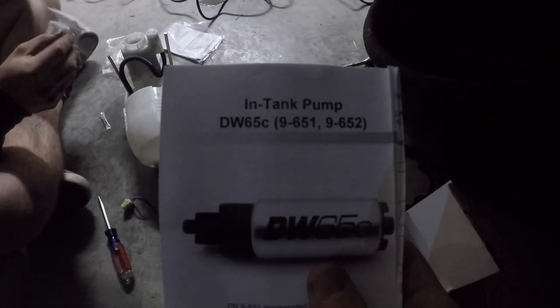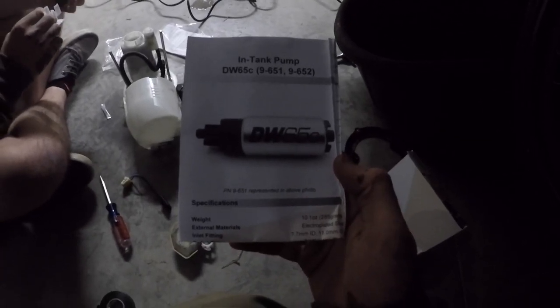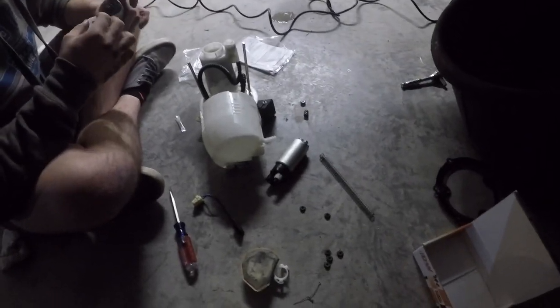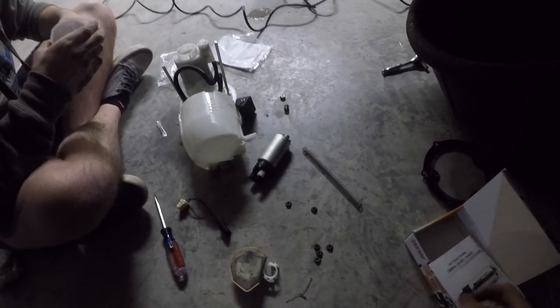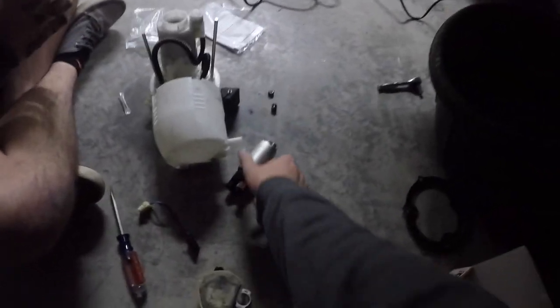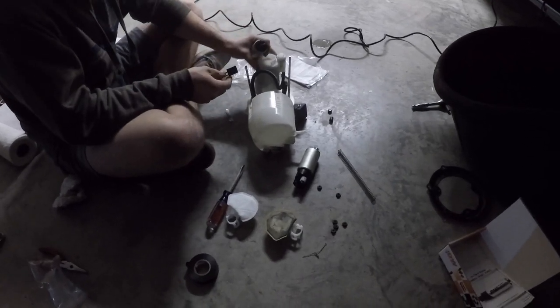The new pump is a DW 65C, so it's about 250 lph — a slight upgrade from the stock one but similar enough that it's not going to over-fuel me. It came with an installation kit and fuel filter and ran about $170. I was looking at a new stock fuel pump and those were in the $300s — it's hard to find Mitsubishi parts because they stopped making Evos. So we're going to slap this fuel pump back in and pray that it fixes the issue.